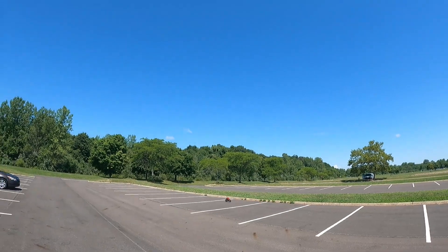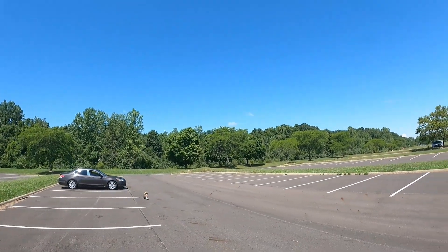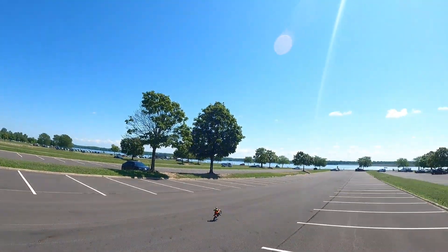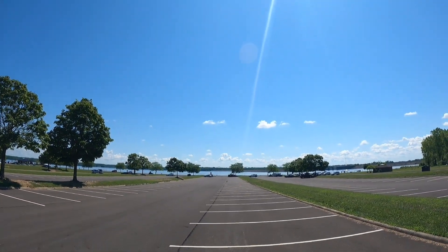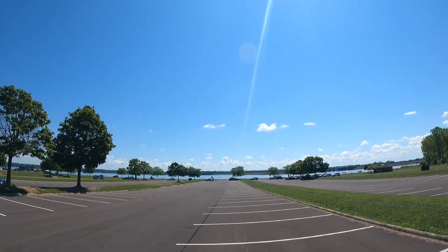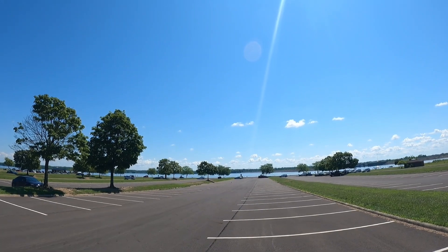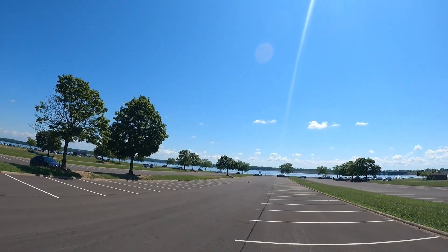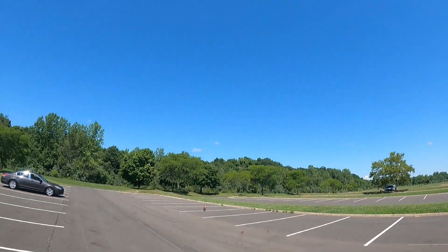Barely tapping the throttle, just enough to keep it up. Wheelie action! Yeah, this little thing is smooth, man. I like this. Definitely way different — obviously, because it's a bike. Thing is dope.